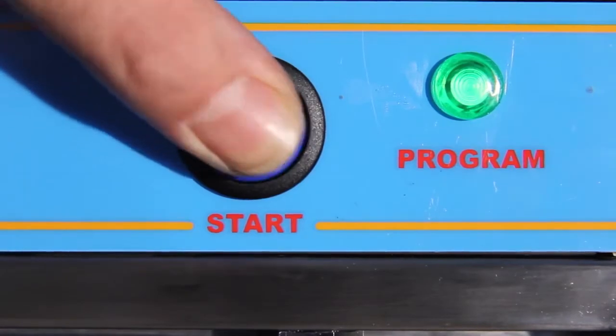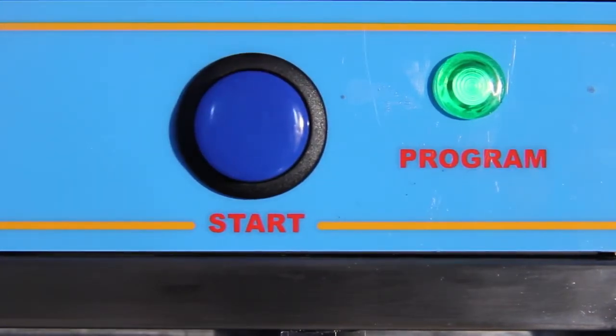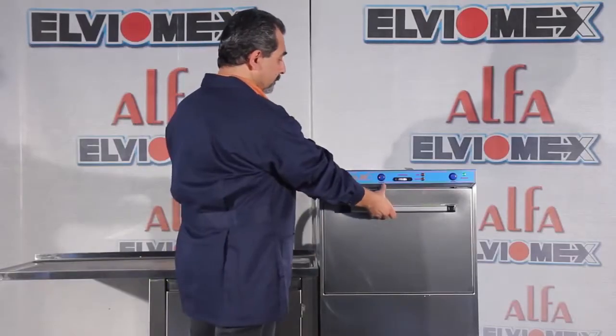Push the start button to start the washing cycle. During the washing and rinsing cycle, the cycle light stays on. When the cycle light goes off, you can unload the machine.